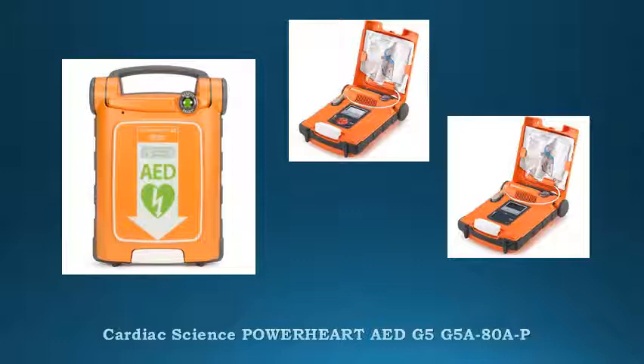Always rescue ready. Rest easy knowing your PowerHeart AED will perform as expected during a rescue thanks to Rescue Ready technology that performs rigorous daily, weekly, and monthly self-tests. The PowerHeart G5 also includes a medical grade battery with a 4-year full operational guarantee, an 8-year warranty and the best tools and support.